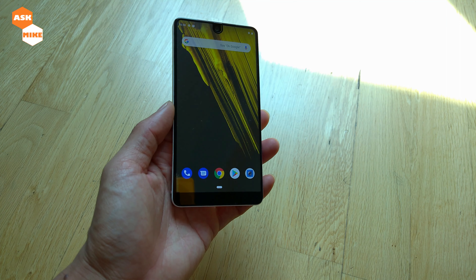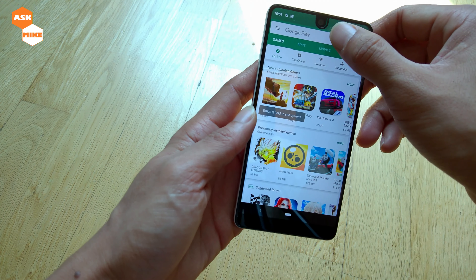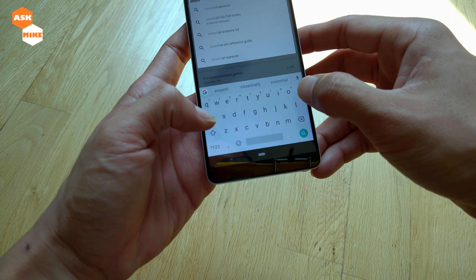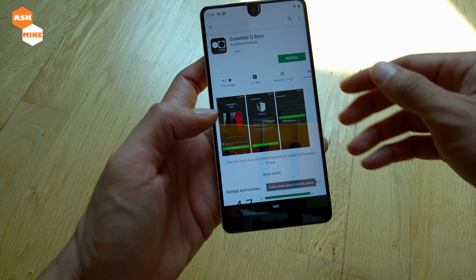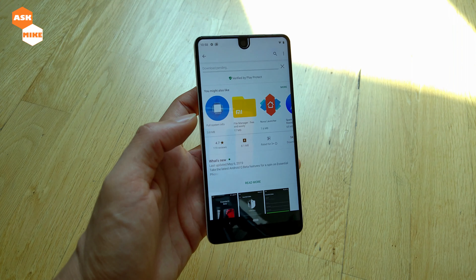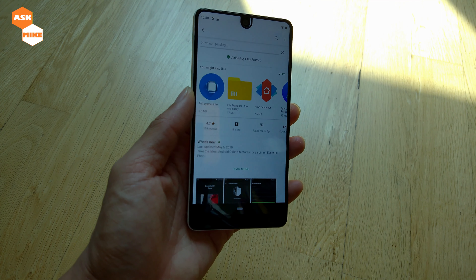So in order to get Android Q beta 3 into your phone, what you need to do is go to the Google Play Store and download the Essential Q beta app. So what you do is install this. Once it's installed, you just basically need to follow the steps.